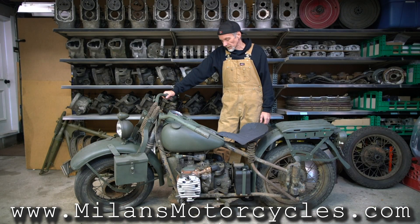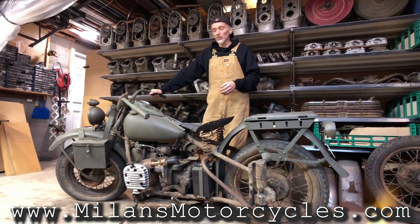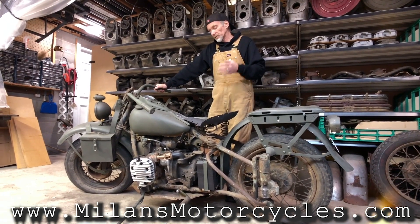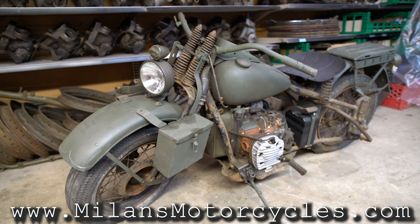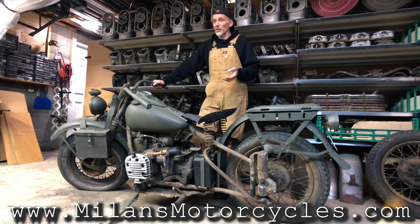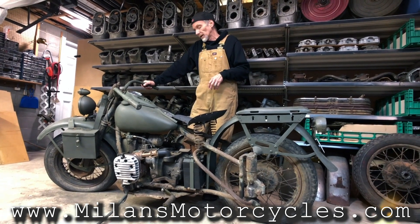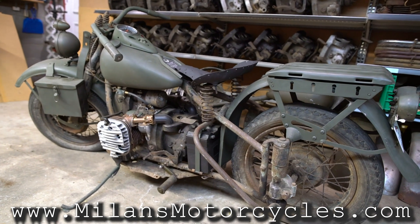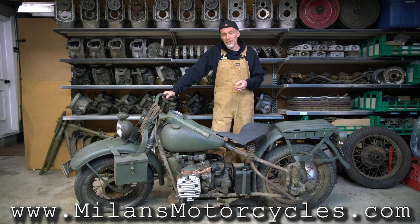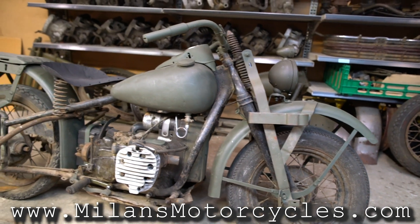A couple more technical specs: the compression ratio of the stock XA engine was 5.7 to 1. The top speed listed in factory publications is 105 kilometers per hour, or 65 miles per hour. The price of the motorcycle, believe it or not, was $858.68 US dollars — quite a bit more than the WLA model in those days.